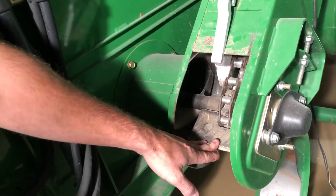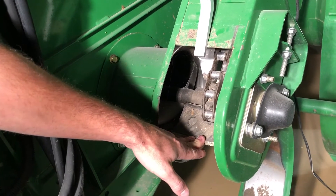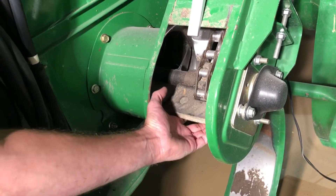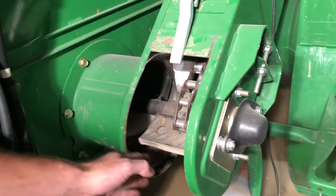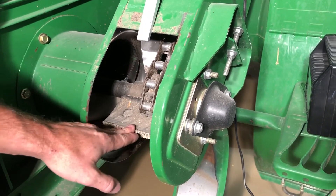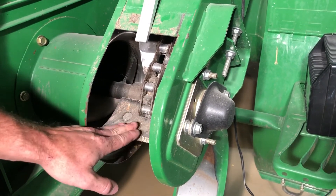On the paddle condition for the clean grain and the tailings, we want to make sure that the mount that mounts this to the chain is not cracked on the backside. Also want to make sure that the paddles are not torn out too badly, which would prevent us from moving grain the way we want to.